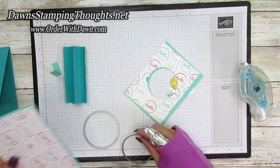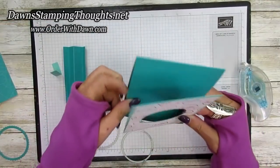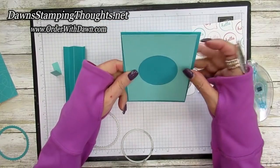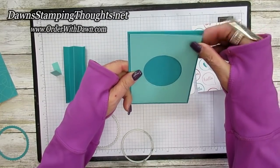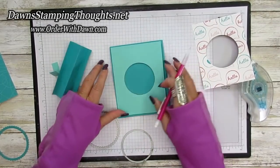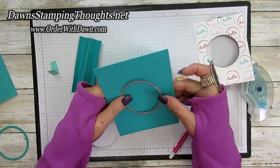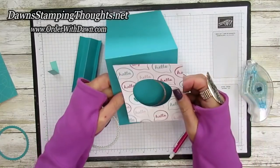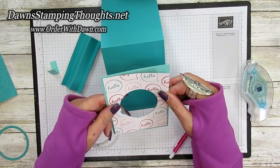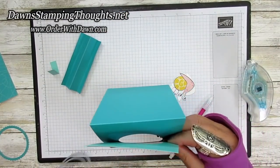Once you get that cut out it should look like this. Then you're going to take your base of Bermuda Bay, put that right on top of where you want it, grab your pencil and trace your circle so you can get that lined up perfectly. Then take your circle die again and lay that right over top of that circle and run that through the machine. All your pieces after you die-cut them with the circle cutout should all line up perfectly. Let me go ahead and put these pieces together — I've already got the Bermuda Bay piece cut.